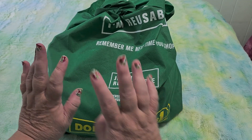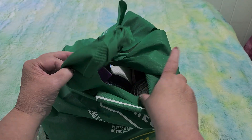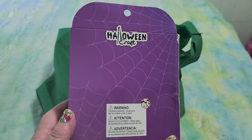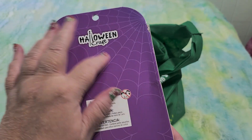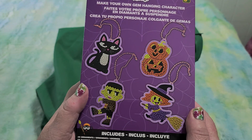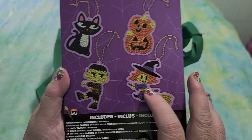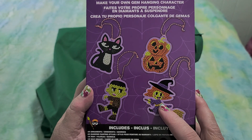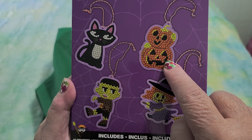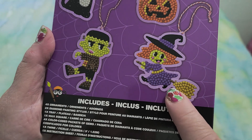That's why I went to the Dollarama, and I saw stuff there that is new to me and I was so excited — I can't wait to share it all. First up, we have this Halloween craft with a spooky spider web in purple and black. It's diamond painting stickers — gem hanging characters. They look like little gift tags you could put on a Halloween bag, with a kitty cat, spooky pumpkins, Frankenstein's monster, and a cute little witch.